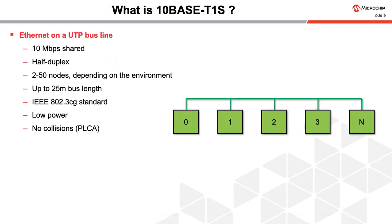10BASE-T1S is a technology to connect Ethernet devices using a single unshielded twisted pair bus line. 10BASE-T1S refers to a 10 Mbps shared connection. It uses half-duplex data transmissions. Up to 50 nodes, depending on the environment, can be connected with up to a 25-meter bus length.